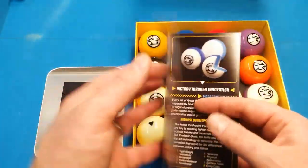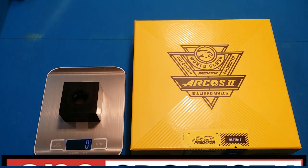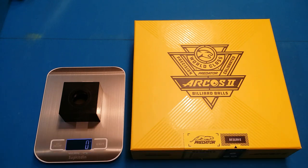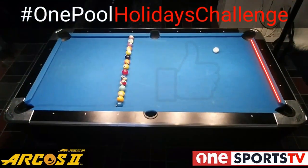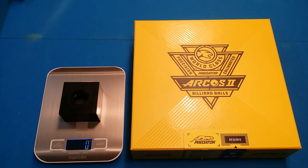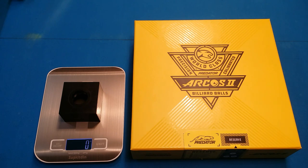Just an incredible set of balls — I'm so happy I got these. I won these in a contest put on by One Pool Sports TV; I'll put the link in the description below. I did a drill video for the holidays challenge and that's how I won this set of balls. Thank you everyone for your support on my channel and Facebook page. I'm on the road to a thousand subscribers — if you haven't subscribed already, I'd appreciate it. I'm going to have a lot more product reviews, drill videos, and live stream chats coming. 2021 is looking to be a great year for my channel. Thanks so much, guys, and have a great day.